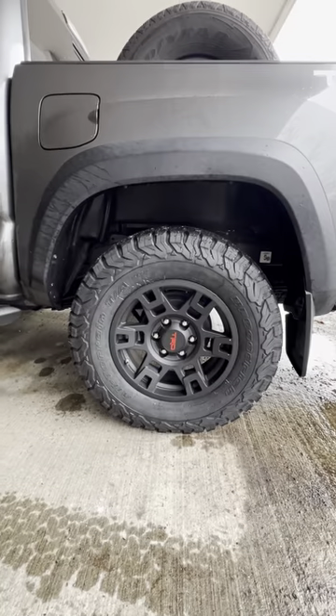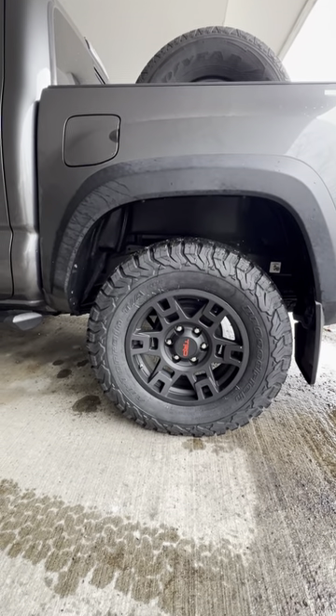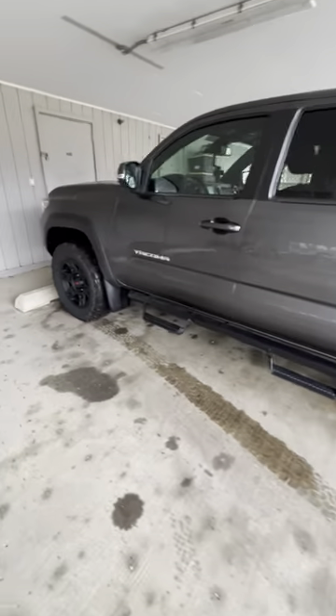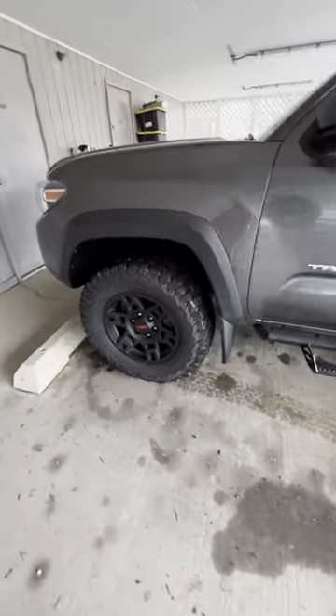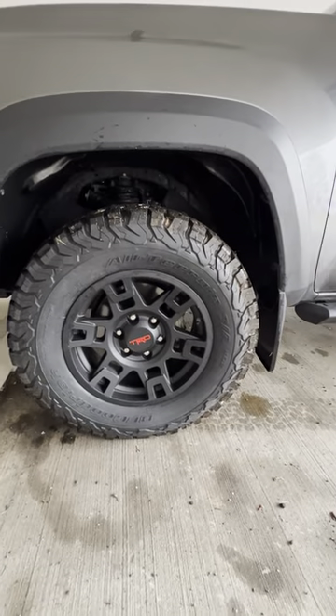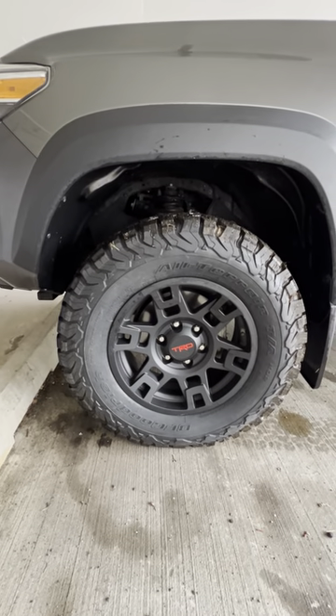Based on some of the comment forums on YouTube videos out there, I think a lot of people were trying to stuff way too big a tire. I saw a lot of people trying to stuff 285s into these wheel wells, and quite frankly, I'm going to save you a lot of time and heartache — they do not fit.